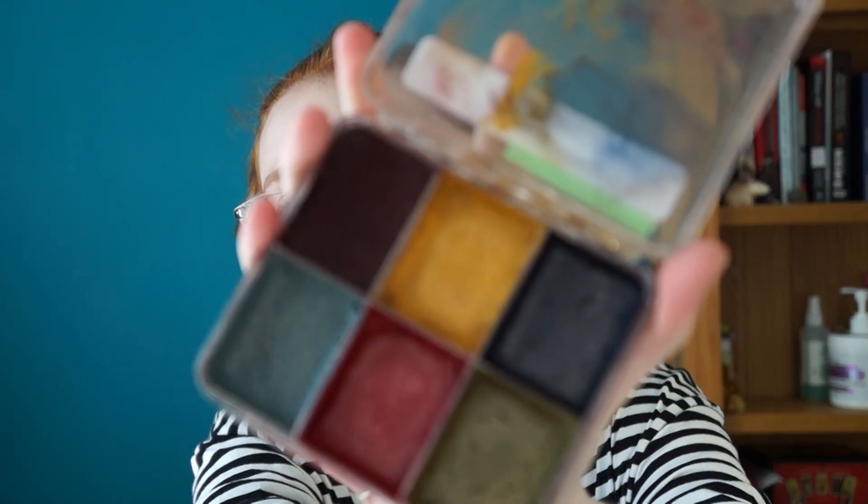I have the Sian Richard Vida Alco Color Healthy Skin palette, and that is my favorite alcohol palette to create bruising. The colors are just really pigmented and you've got all the colors that you need. As they're alcohol-activated, you will need 99% alcohol to activate it.